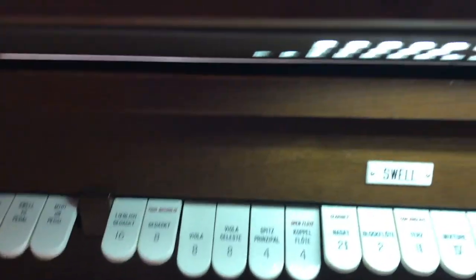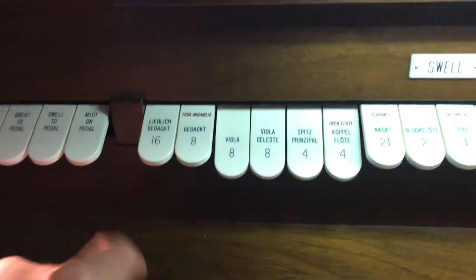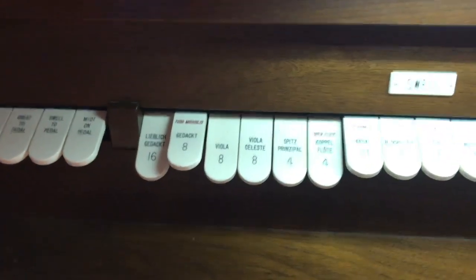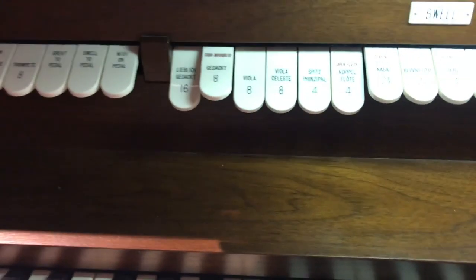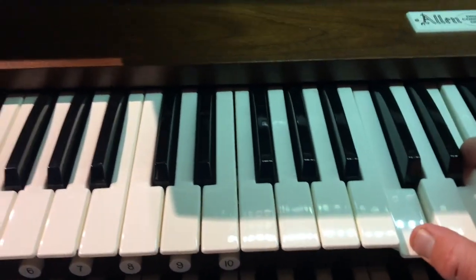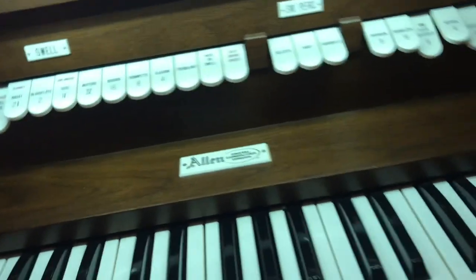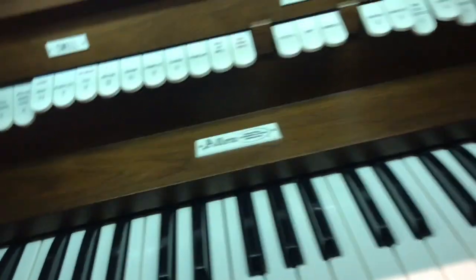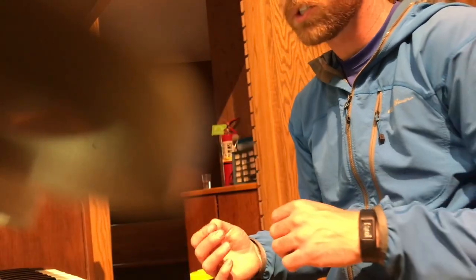If I wanted to make it lower, then I'm going to open the sixteen, which is a much longer pipe. Because remember that the longer the instrument or the bigger the instrument, the lower the sound. So now that sounds a little lower. And if I were to play a song, it might go something like this for the first verse.